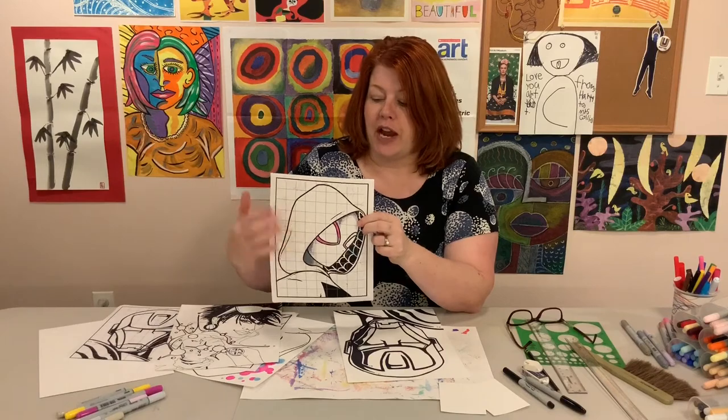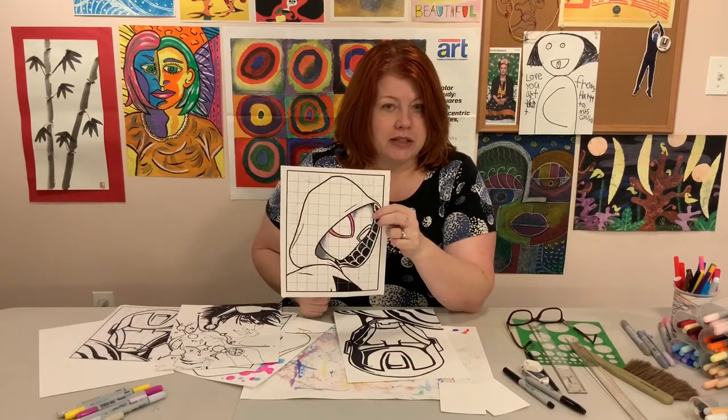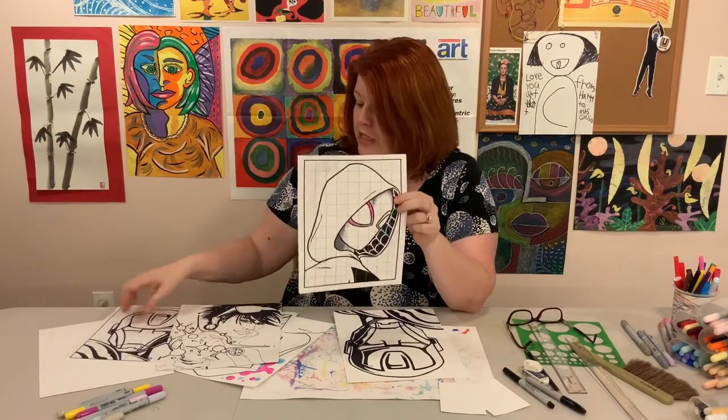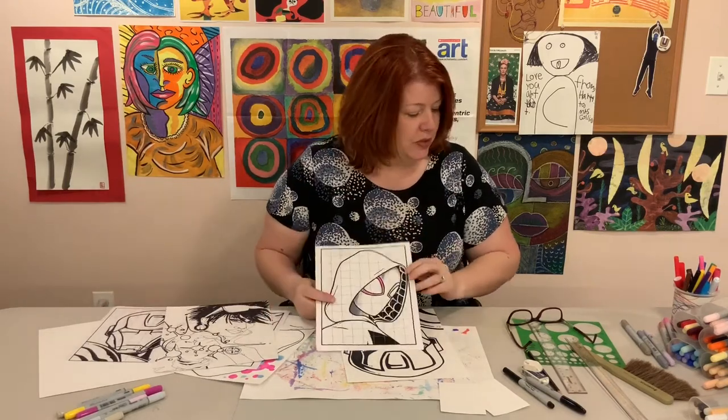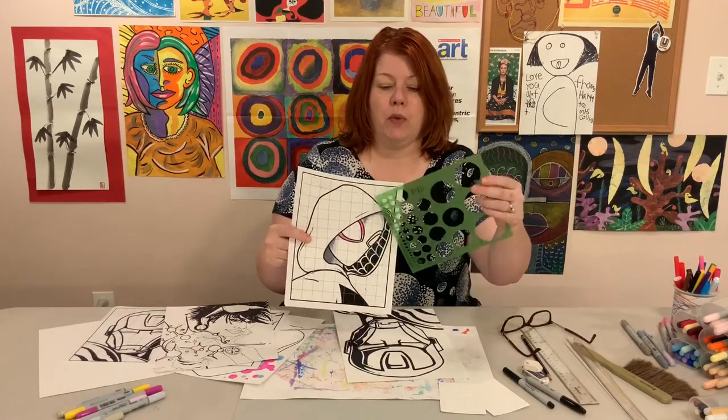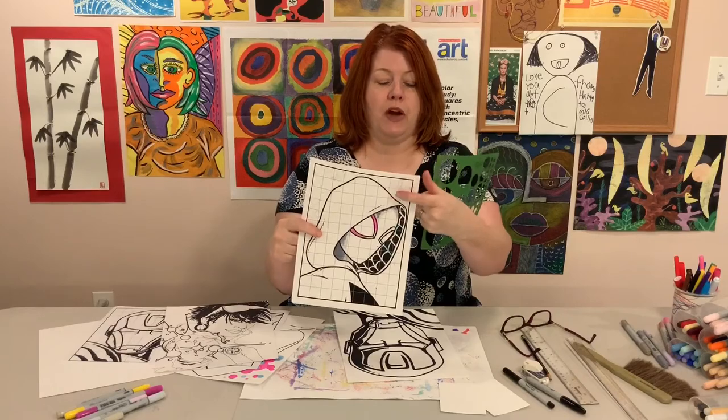For each character in the movie, there was a different set of differently colored dots that would appear behind them. So she did Spider-Gwen and used a circle template to figure out where she wanted her dots to be on her background.